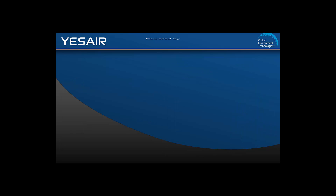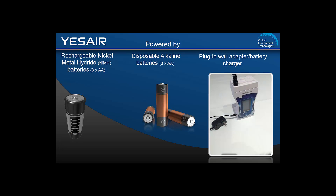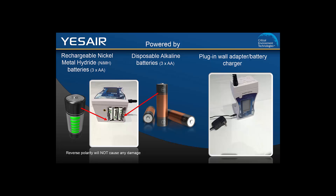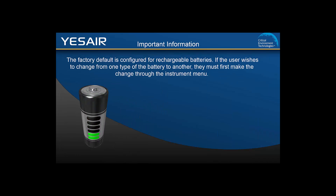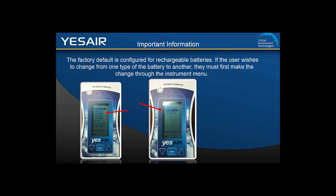The YesAir can be powered by rechargeable batteries, alkaline batteries, or plugged into a wall using an adapter which doubles as a battery charger. The batteries are installed in the bottom of the unit. If using rechargeable batteries, you must use the wall adapter to recharge them. Each YesAir instrument is shipped from the factory configured to be powered by rechargeable batteries. If you want to remove the rechargeable batteries and use alkaline batteries instead, you will need to change the battery type on the instrument menu so the unit knows to stop trying to charge the batteries when plugged into the wall. If you are using alkaline batteries, as long as the battery type is set in the menu, the unit can be left powered off and plugged into the wall without worry of damage to the batteries or the unit.